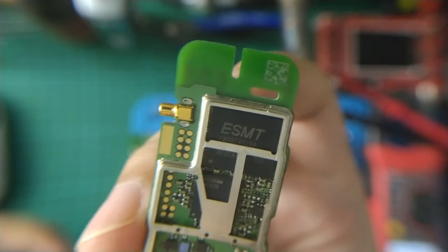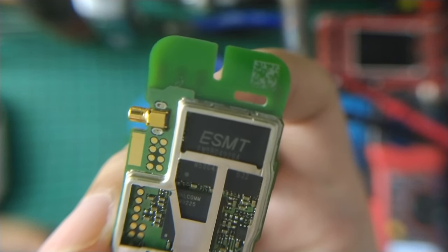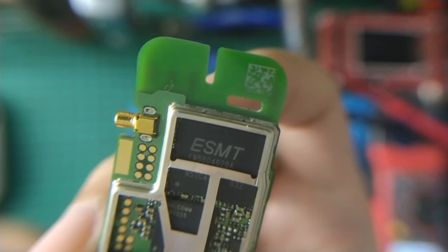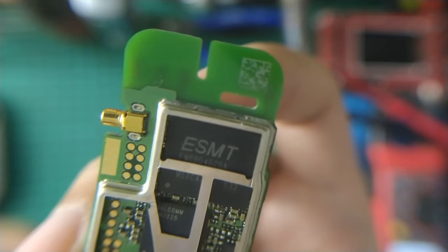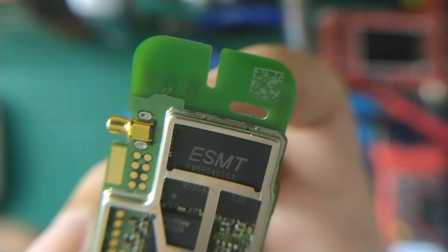And the last thing is a multi-chip package from Elite Semiconductor that contains NAND and DRAM. NAND size is 500MB and the DRAM size is 256MB.